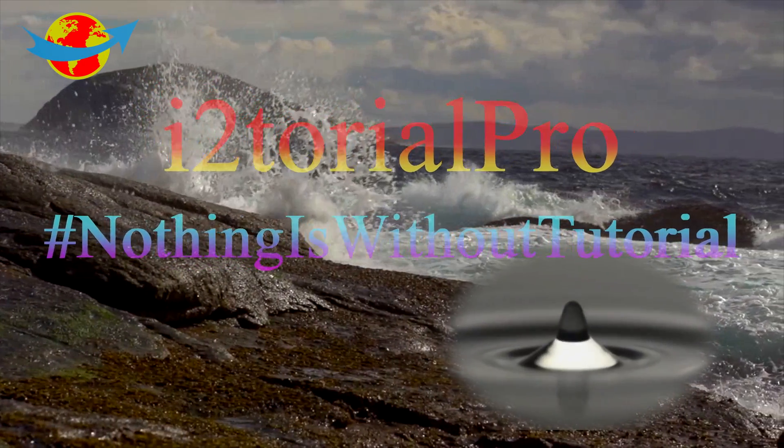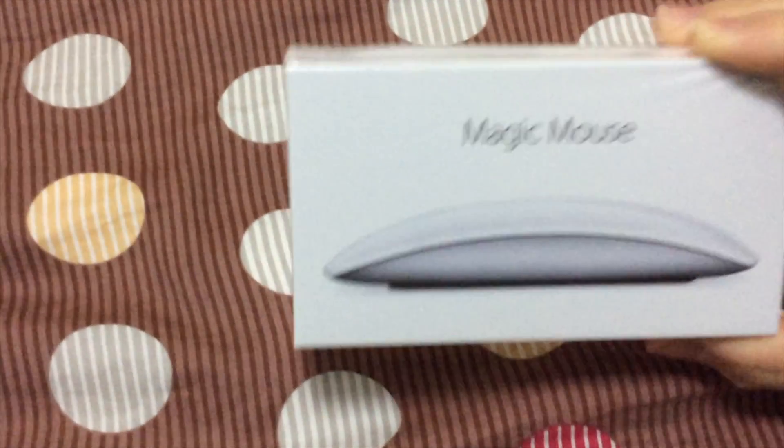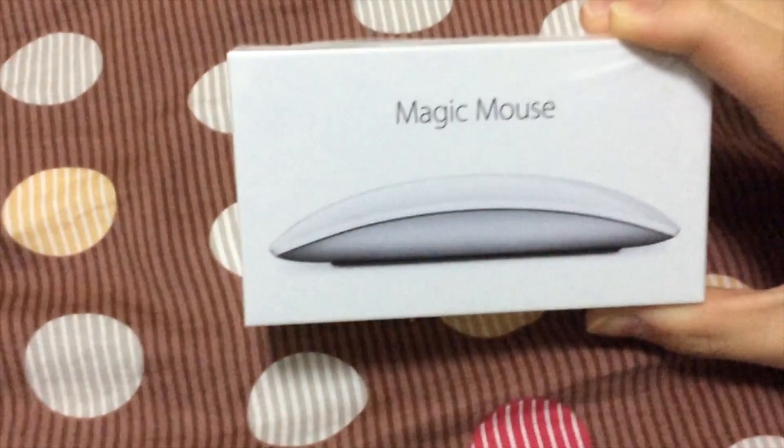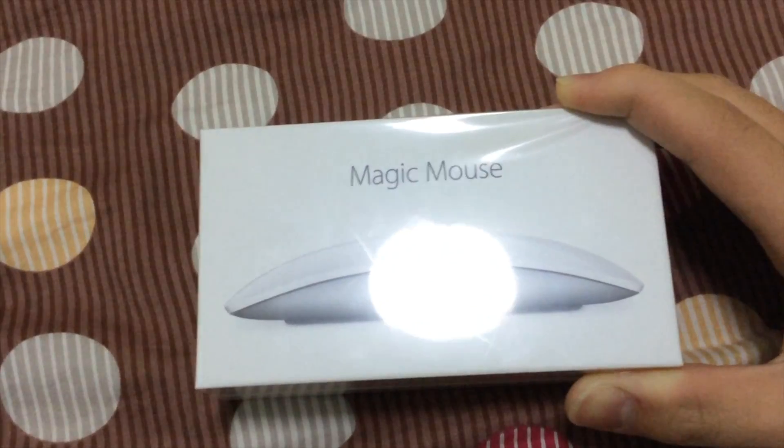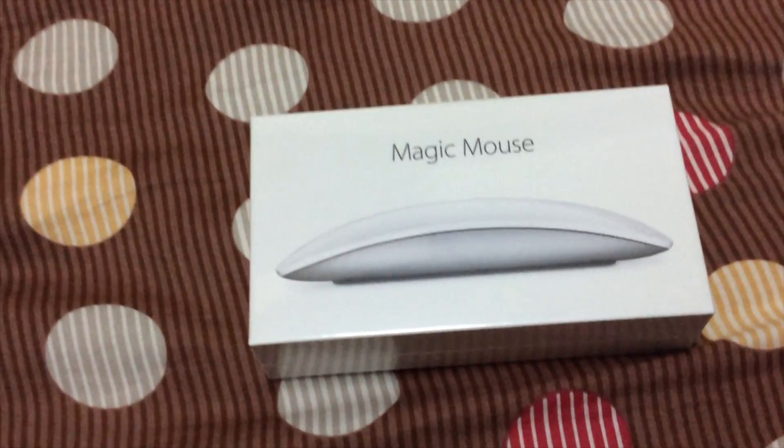iTutorial Pro — nothing is without a tutorial. Hey, what's up guys? I'm iTutorial Pro. And today, I actually bought myself a new Magic Mouse. Isn't that cool? So I can use this mouse with a MacBook. Let's get started! So I'm gonna do the unboxing with you guys. Isn't that exciting?